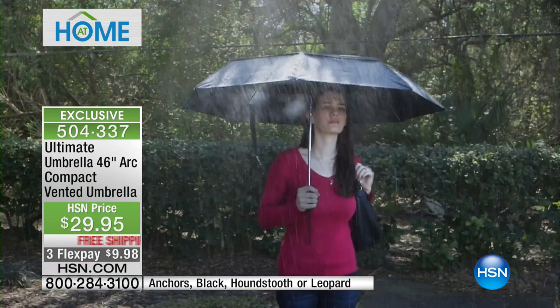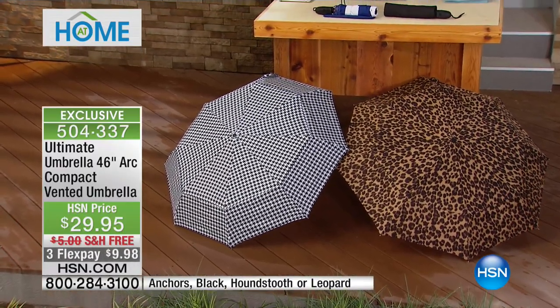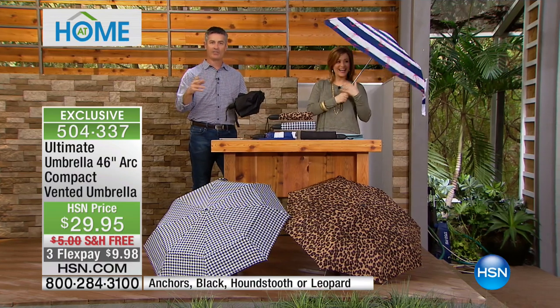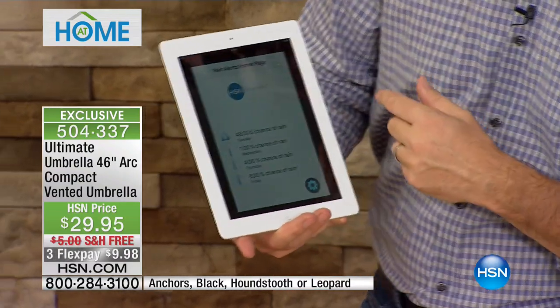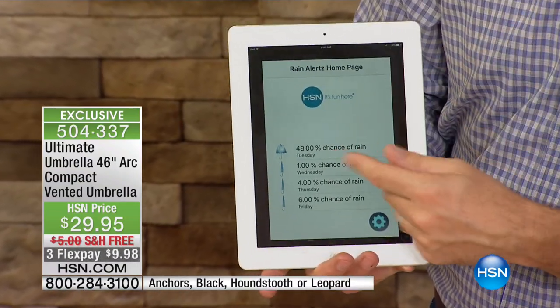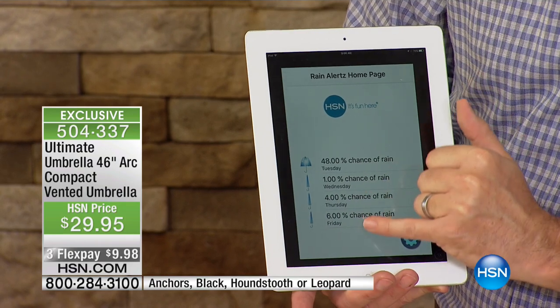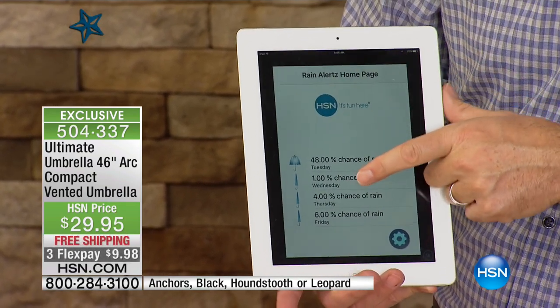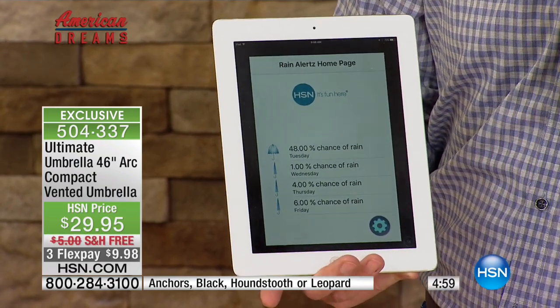As we just saw there on the video — how great is an umbrella if you never have it with you? No matter what the umbrella, you say 'I have an umbrella, but it's in the car.' You wake up in the morning and you're running out of the house and you haven't had a chance to look at the weather. Every single one of the umbrellas is going to come with its own personal code. Once you download the Rain Alerts app — here's the app, it'll even customize with your HSN. Today, right here in Tampa, we have a 48% chance of rain, so you can see the umbrella's open a little bit. As we move on in the week we have very little chance of rain, but every single time this number goes above 60% chance of rain, you're going to get a notification alert on your phone.